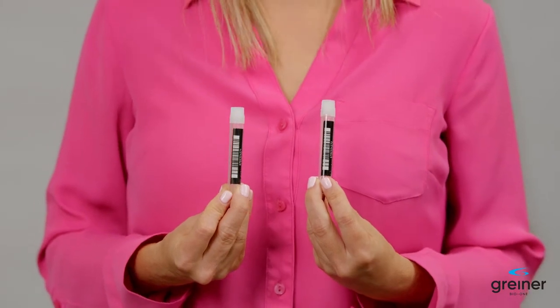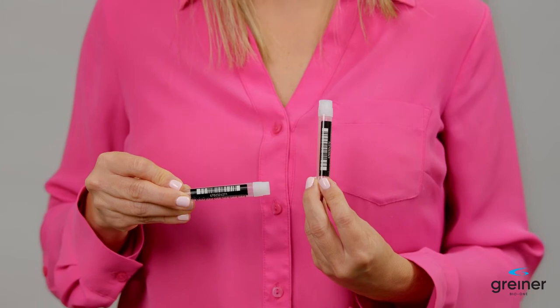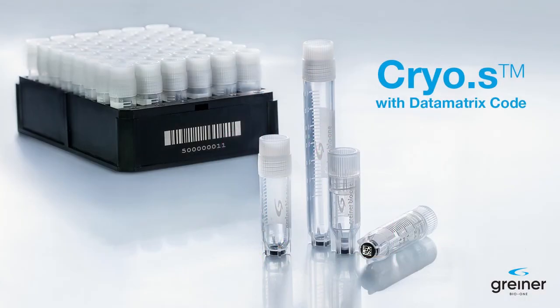Which can be achieved in the vapor phase above liquid nitrogen. Second, choose high-quality storage tubes with individual 2D barcodes for identification. This style of coding your samples makes the sample tracking easy, efficient, and error-proof.